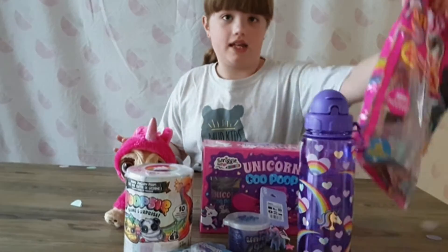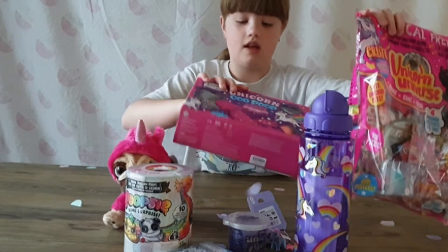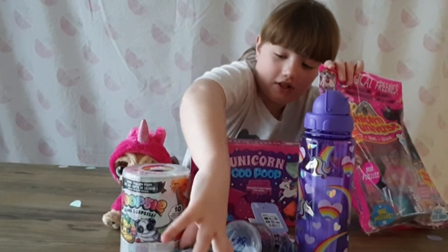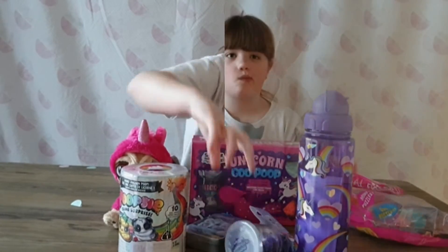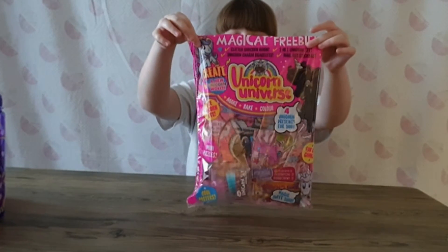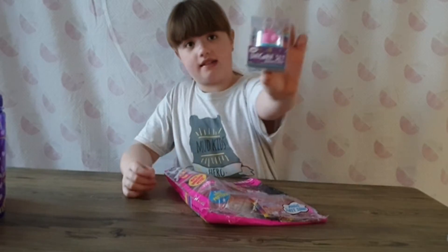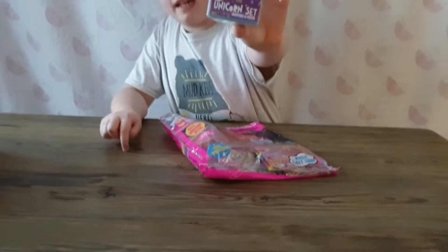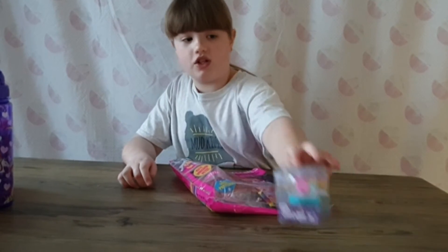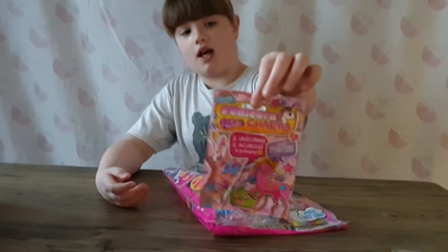So today we're going to be opening this Unicorn Universe magazine first, then we've got to open this putty. Let's see what's in the poster - no, Unicorn Universe magazine. So the first thing you can grab out is this unicorn set with an eraser and a sharpener inside for all unicorn features. And then we've also got this unicorn charms blind bag.